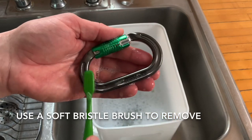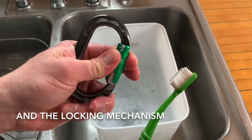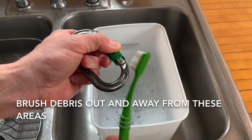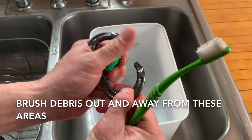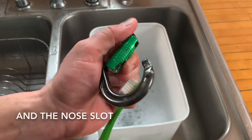Use a soft bristle brush to remove debris from the carabiner body and the locking mechanism. Operate the barrel to expose as much of the gate as possible and brush debris out and away from these areas. Also clean the nose and the nose slot.